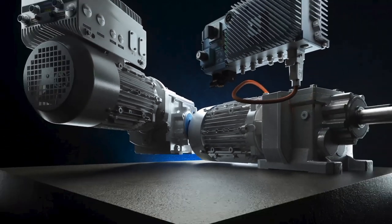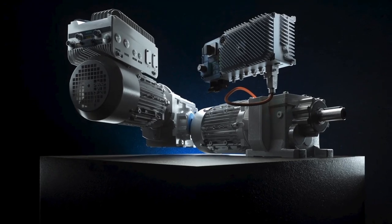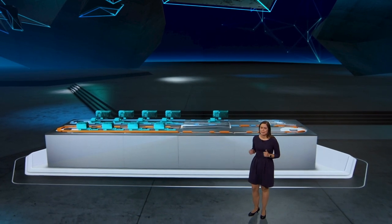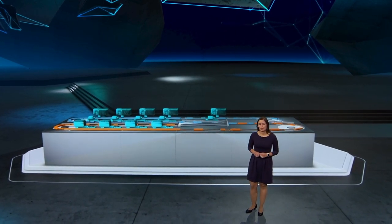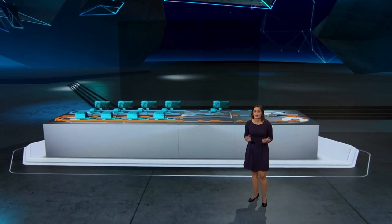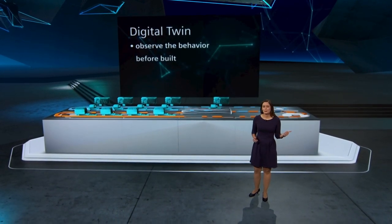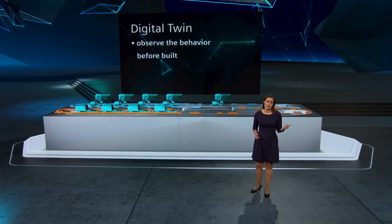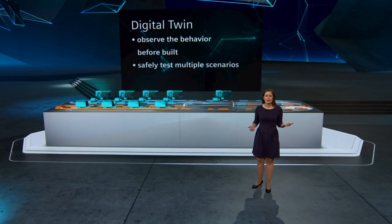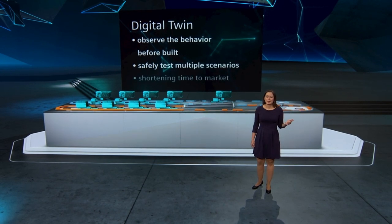That is the brand new Cynamics G115D distributed drive system. It feels incredible to see our application in digital form, and it can bring you many benefits such as being able to observe the behavior of your application before it's even built up. You can test multiple scenarios in a safe environment and shorten the time to market.